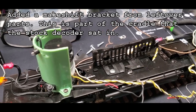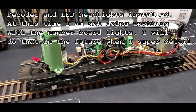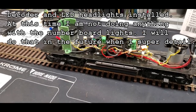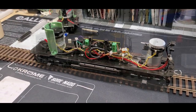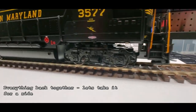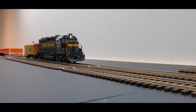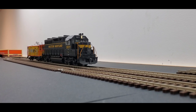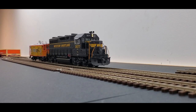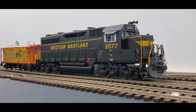I made this little stand here and it's going to hold that in place.